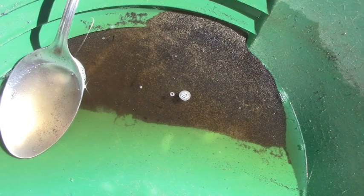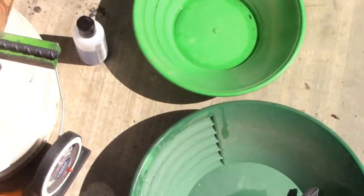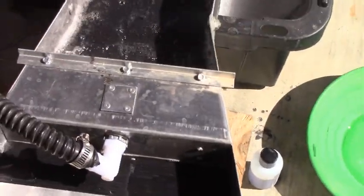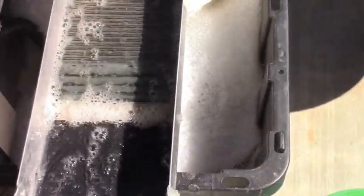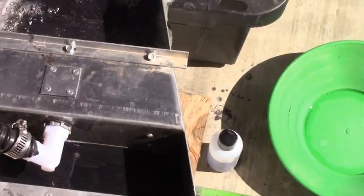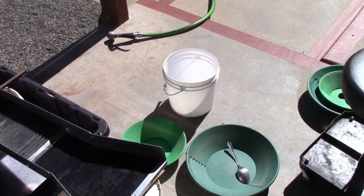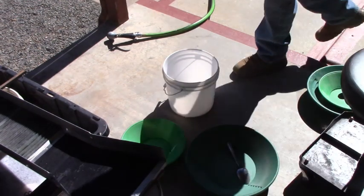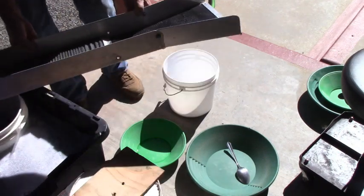I really thank you for giving me a chance to try it. All right guys, it's all gone. I've let the sluice run for probably 15 minutes without adding any material, so it's cleaned up as good as it's going to. And now comes the hard part — we're going to do some panning. Okay, let's do a clean up. There's nothing holding this down, so this should be easy.